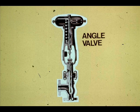Angle valves are used when the process contains suspended particles. The fluid enters at the side and discharges at the bottom. Therefore, the area of erosion is away from the plug and seats.